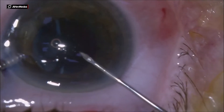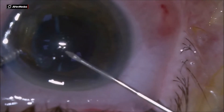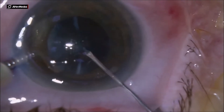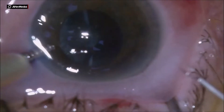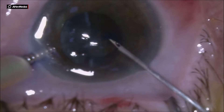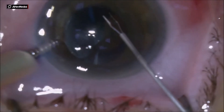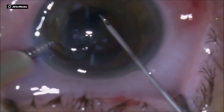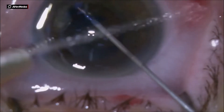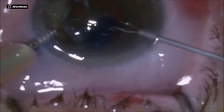I do the staining of the anterior capsule and then with the cystotome I break the anterior capsule in order to have the capsulorrhexis done with Graefe forceps. Using the 25 gauge forceps it's easy to have good control over the capsulorrhexis and to make it a little larger than the pupil size.